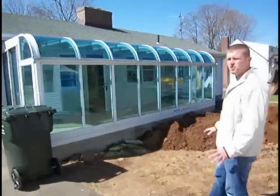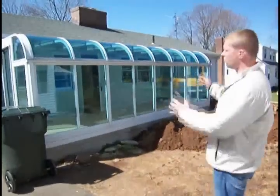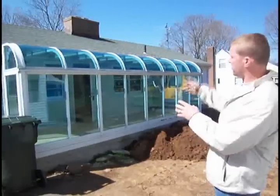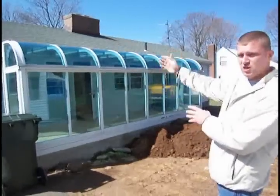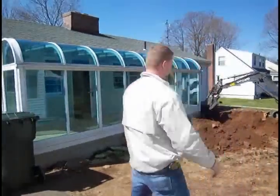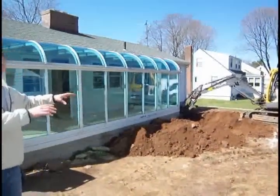The whole scope of this addition is going to be to remove this glass sunroom. This is going to become an extension of the dining room on that side and the kitchen on this side. The other part of the construction you're seeing behind me is going to become the master bedroom and bathroom.